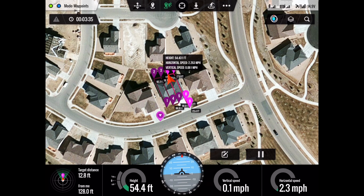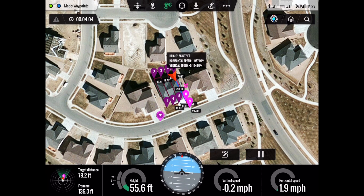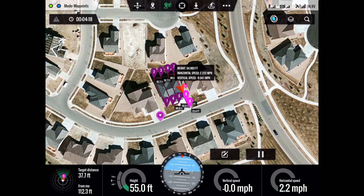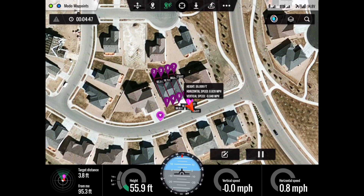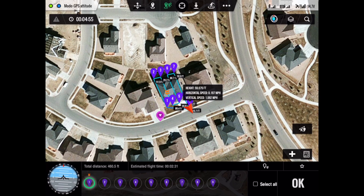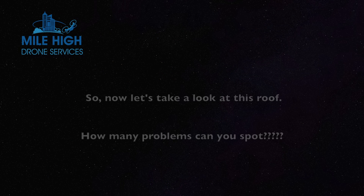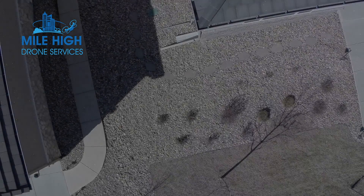The entire time to do this roof inspection was less than probably 10 minutes. That includes programming the route and the waypoints. So now let's take a look at this roof and see how many problems you can spot — I will point out the obvious ones.